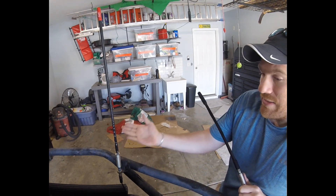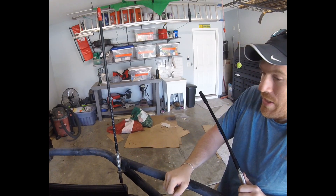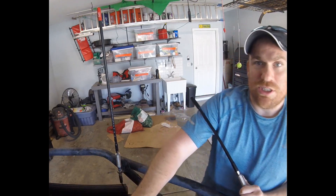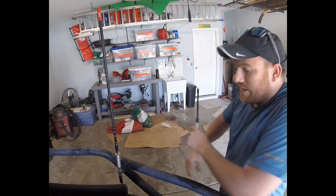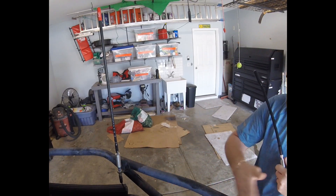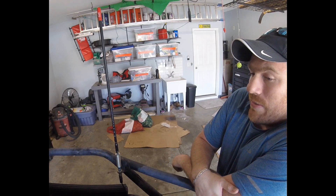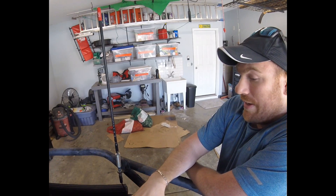It's grounded and has a solid counterpoise ground in the steel bumper that goes into the chassis ground, but there is not a ground plane on the mount. There is obviously the sheet metal hood, but it's not directly connected — it's indirectly connected through the tube bumper into the frame, into the body, and then into the hood. So you're giving up some level of performance because normally the radio signals would reflect off of the conductive ground plane.